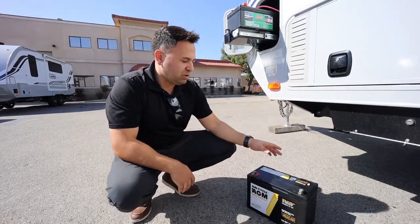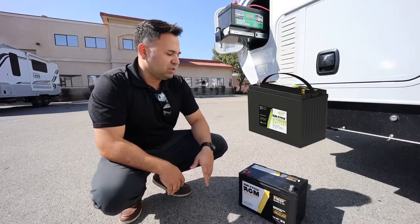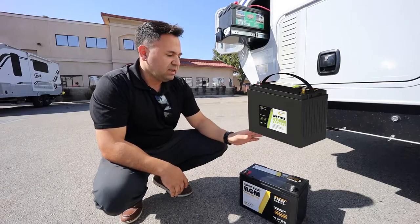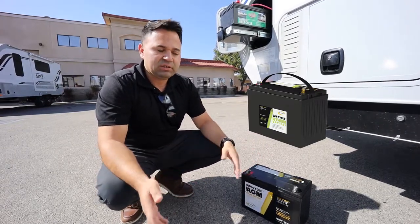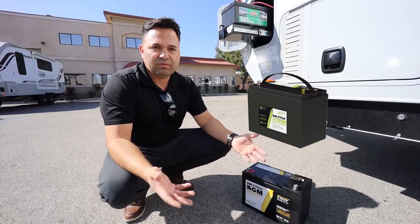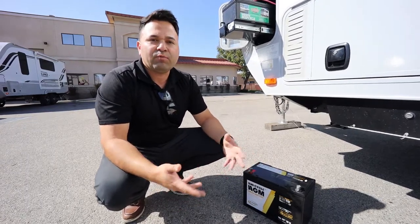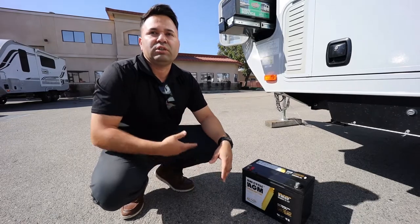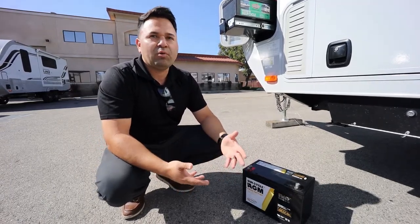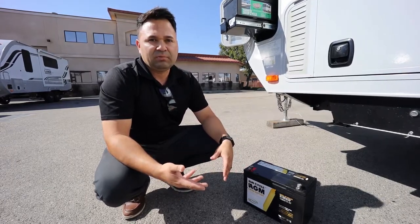Performance-wise, you're going to get much better performance out of an AGM and a lithium. One of the key differences between the AGM and the lithium is that the lithium will run at 100% capacity until it's completely dead at 0%, just like a cell phone would. With an AGM, you can run it down to about 40% or 50% where you have to recharge it again. So if you want a little bit more performance when you're dry camping, consider the lithium package for your unit.